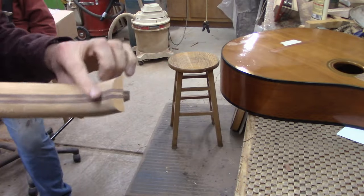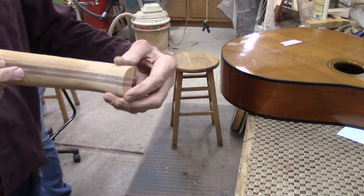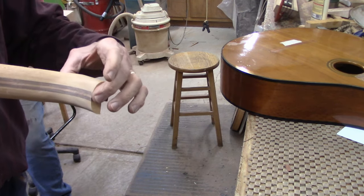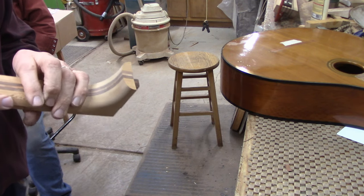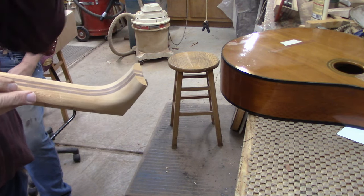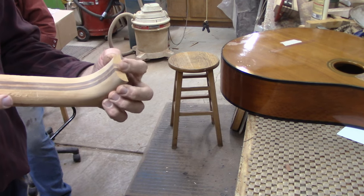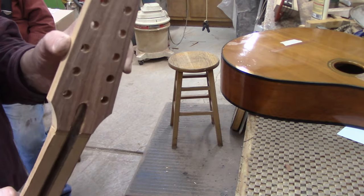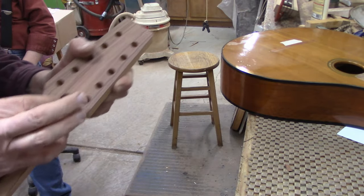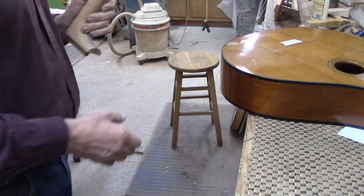Here's the heel, shaped pretty close to the original, and it's cut a little shorter because this is going to have a heel cap on it now. The original neck was put on the body after finishing and didn't have any heel cap. The peghead is ready to go with the truss rod access cut. So we're ready to glue the neck to the body.